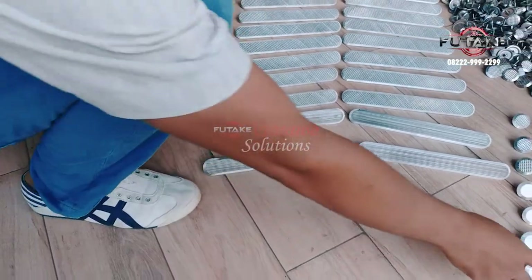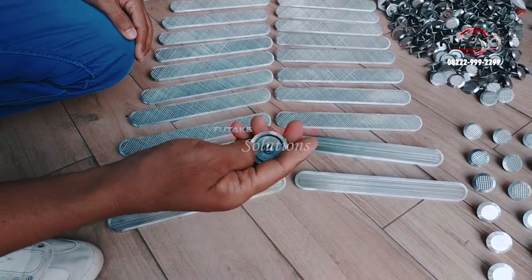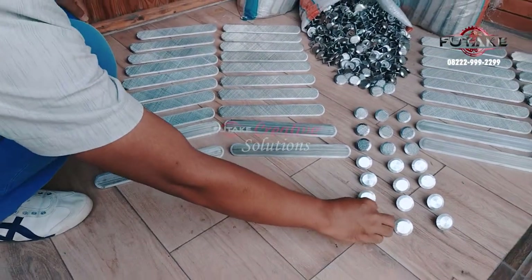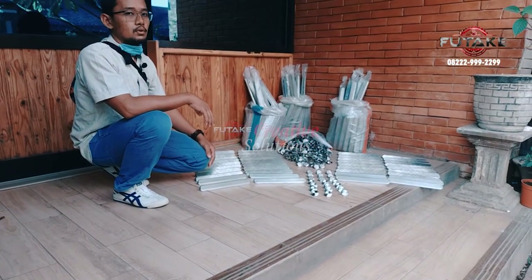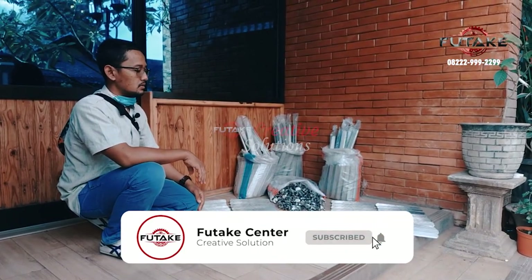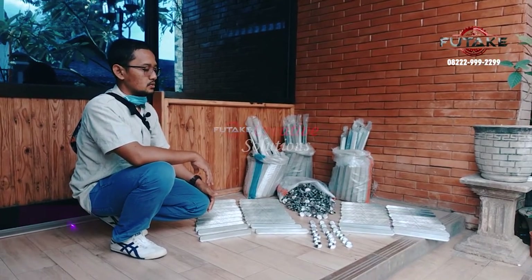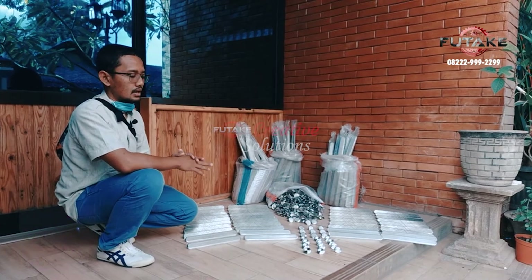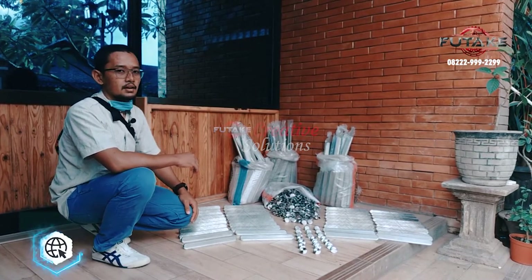Ini juga ada skrunya, nanti bisa di-nut. Ini stainless 304, bisa dites, insya Allah tidak mungkin berkarat. Kita ada produk-produk lain semua tentang jalan atau pedestrian di trotoar. Silahkan dibuka websitenya di FutagoTrotoar.co.id. Semoga produk ini bermanfaat bagi semuanya, khususnya untuk dinas PU yang sering pesan dan perusahaan-perusahaan yang membutuhkan taktel yang khusus anti karat dan mewah tentunya. Terima kasih. Wassalamualaikum warahmatullahi wabarakatuh.